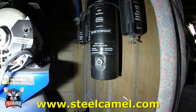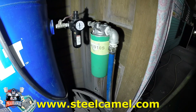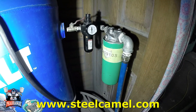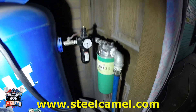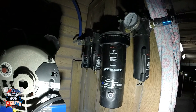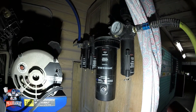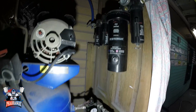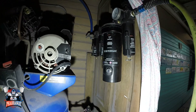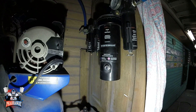For this filtration to work more efficiently, this Steel Camel unit will capture a lot more water and oils coming from the compressor — it catches everything way before it reaches the main filter. The main filter up here is an HTP five-stage and it's been the workhorse for a while, but now with the Steel Camel, it's going to work even less and I won't have to change the desiccant quite so often.